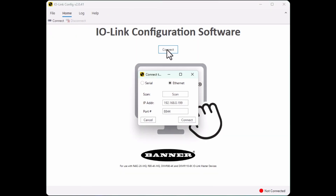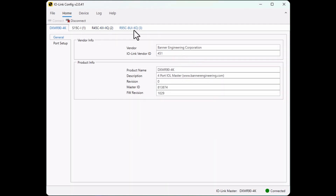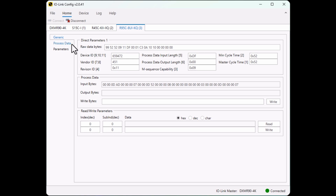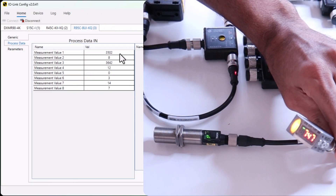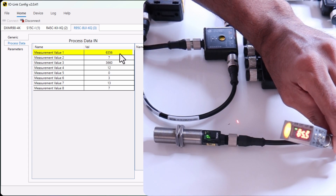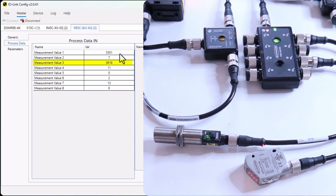Now let's go back to the software. Let's disconnect and connect again to get the device information. This is the device ID of our 8-port analog IO-Link hub. If you go to Process Data, you can see the values coming to port 1 and port 3. Now if I move my laser sensor, I can see the value being updated on measurement value 1 and the temperature sensor value on measurement value 3.